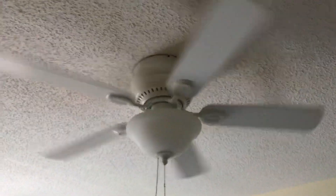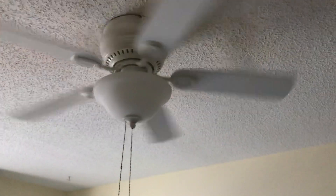So here's low. It's gonna be a fast low because it's a small fan.